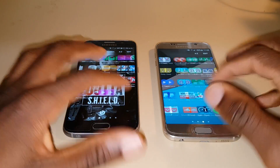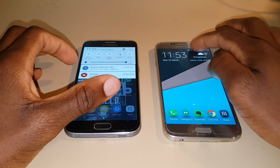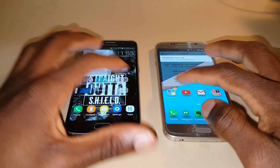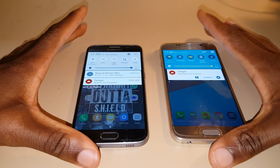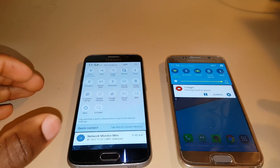Starting off, just moving around the user interface there's a noticeable improvement between both of them. The Marshmallow device feels slightly faster and snappier just moving around, and also browsing around I can notice a few differences in aesthetics. Starting off with the notification shade, which has taken on slightly different colors, and it's easier to access the other options from the notification by just another swipe down.